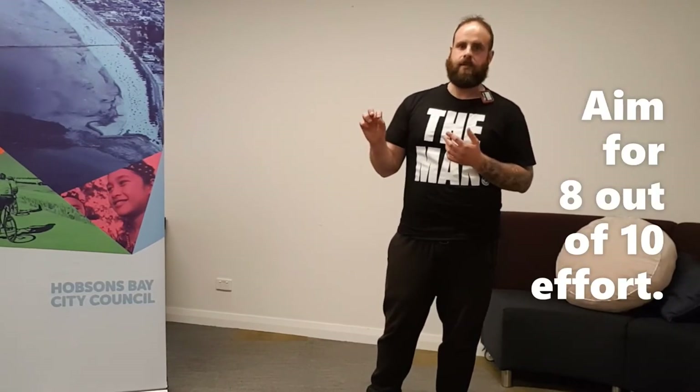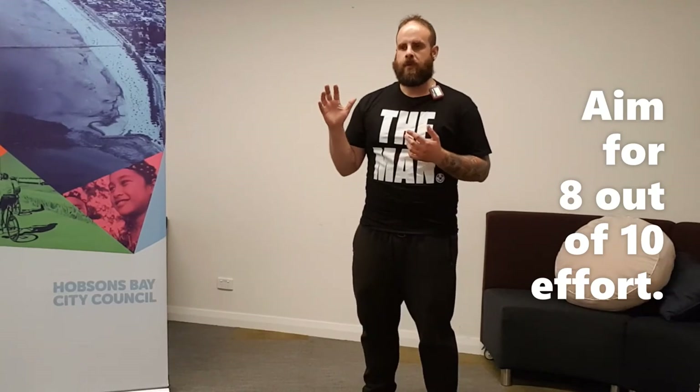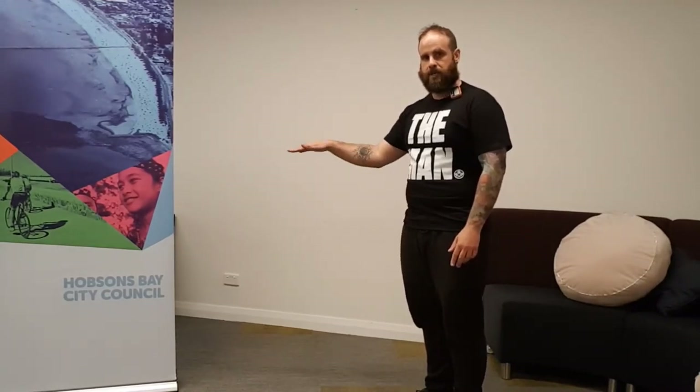When you exercise, you want to get to maybe eight or nine out of ten — never go ten out of ten. The way I describe ten out of ten is game day: if you play sport, that's ten out of ten. When training, the max you go is eight or nine because you need a very small amount left in the tank to recover. If you flog yourself, your recovery rate drops and it's hard to catch up. You want to go back to the next workout and go up another level.